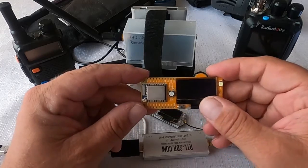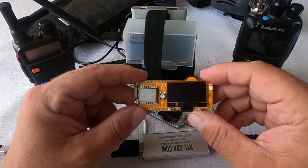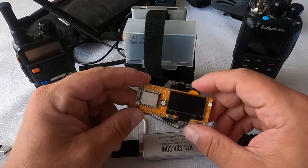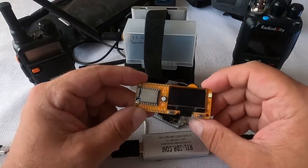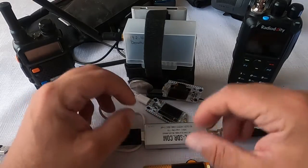So yeah, this is a very interesting and very useful board for helping to remove communications. There could be many reasons why you might want to do that, but that's the capability of this board.